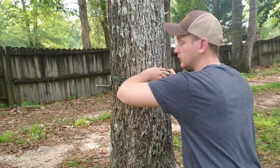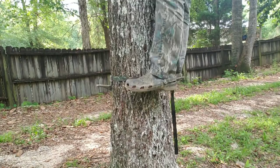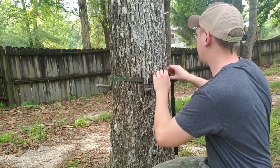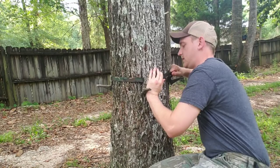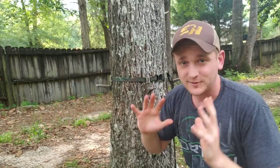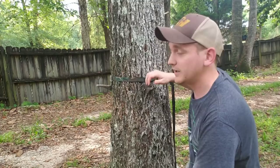And then you can kind of see — that's not really going anywhere. Now, sometimes if you've got a loose bark tree, what you might have to do is cam it as tight as you can, un-cam it, and then get another bite on it. That's as tight as you can get a strap around a tree — I don't care what you're using, ratchet strap, screw link, whatever. You cannot get a strap any tighter on a tree than that. If you double cam it, it's not going anywhere. Then what you can do is walk it around the tree.